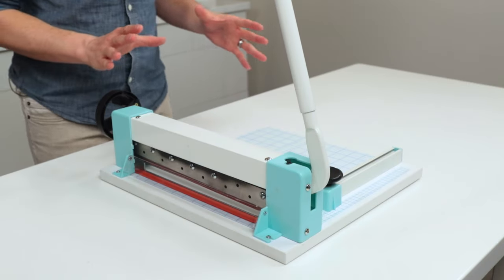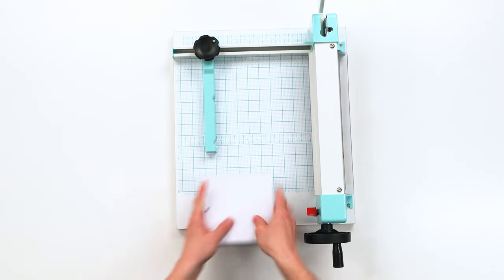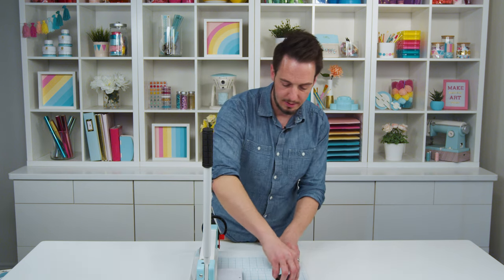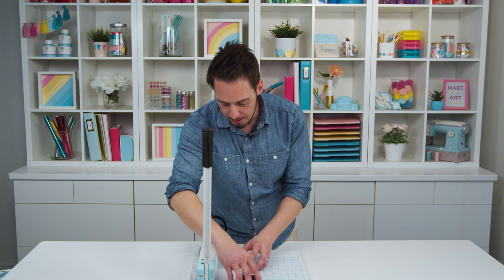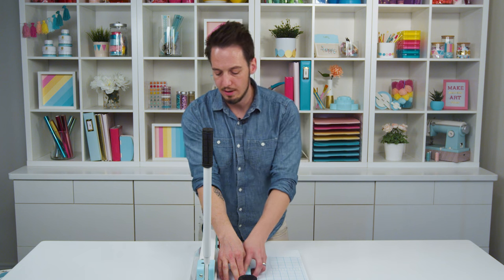This is going to allow you to cut hundreds of sheets of paper at a time. Let me show you. I have a stack of paper here, 180 sheets. I'm going to put this into my tool, and let's say I want to cut it down to five inches. So I'm going to line this up to the five-inch mark and tighten it, and I have a great edge right here.